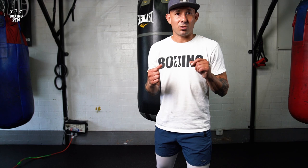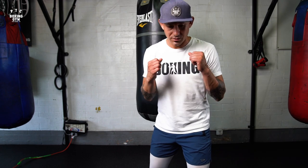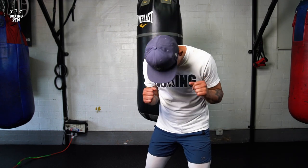Mistake number two: they don't bend at all — they just kind of roll the head. That causes the same problem: you roll the head, you bring the chin down, and you can't see a punch coming. They just do this, they roll the head — it doesn't work.